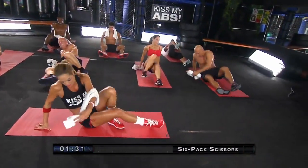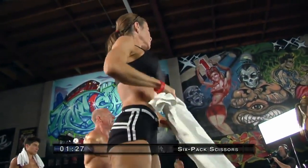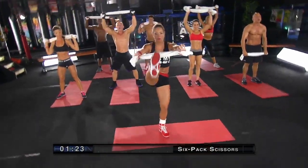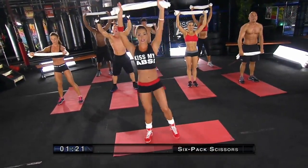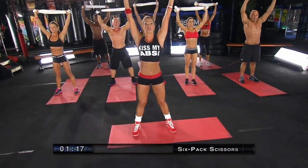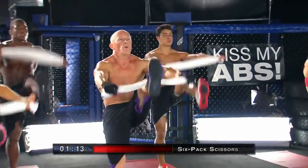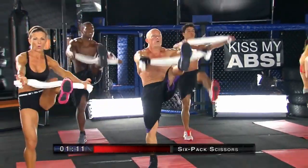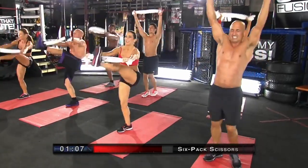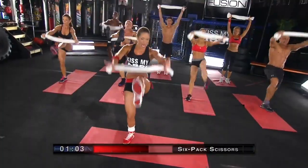We're bringing it back up. Now we're going to go into our sexy six pack scissors. We're going to keep our towel up and we're going to be kicking our legs alternating. 30 seconds on the clock. Toes up. And kick and kick. Full range of motion — try to point that toe. Keep that towel hitting your shins, then snap it back up.